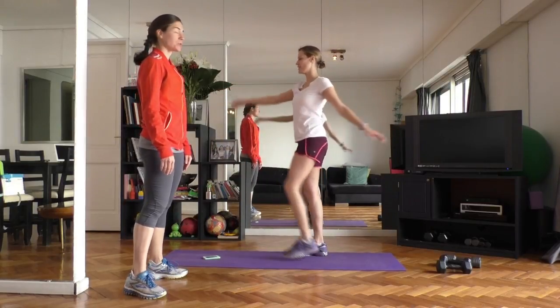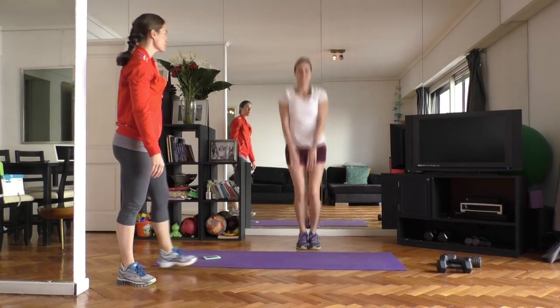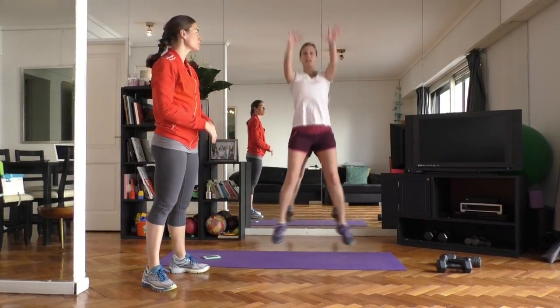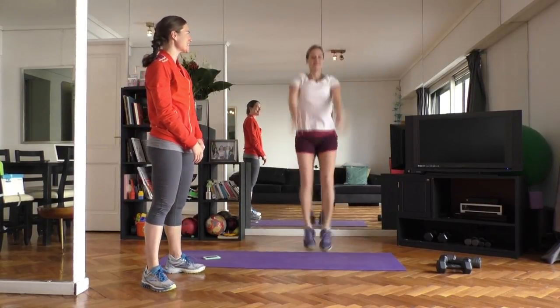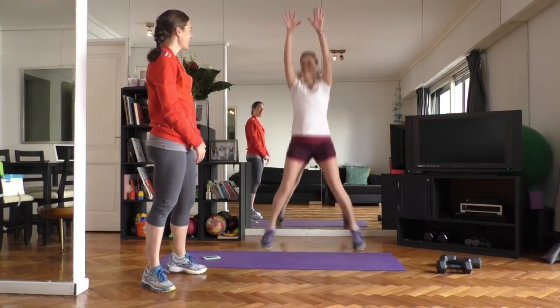We're going to be moving into a jumping jack variation with the arms reaching overhead — come to the sides, arms reach straight up. Just another way to warm up our body and get more of the front of the shoulder warmed up, a little bit of the chest. You have about eight more seconds on this — last three, two, one.